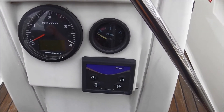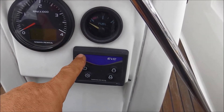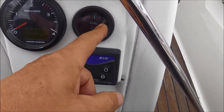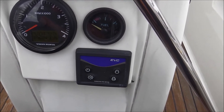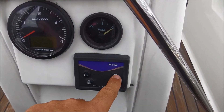We are now at the Steuersäule. Here is the Drehzahlmesser and the Kraftstoffanzeige. And that is the Bedienelement. Here is the first one — you press it with a tip. You see, that is now on. Now there is a beep and you can start.